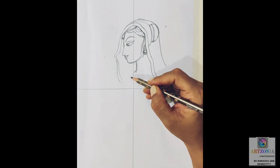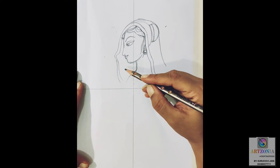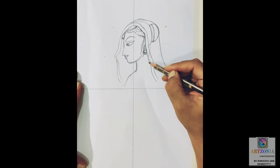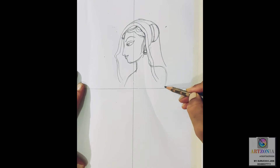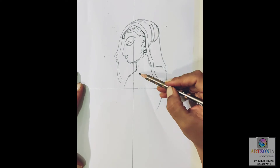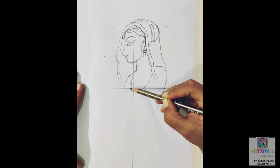Now giving details to the border of my dupatta by making it a double line. As we are showing that the dupatta is transparent, a certain part of the head is also visible, so I am adding the back side of the head along with the bun. Then I'm continuing the dupatta line around the bun and letting it fall down.